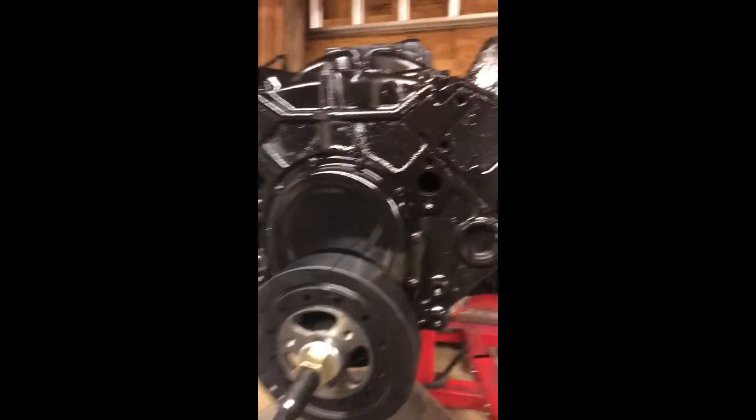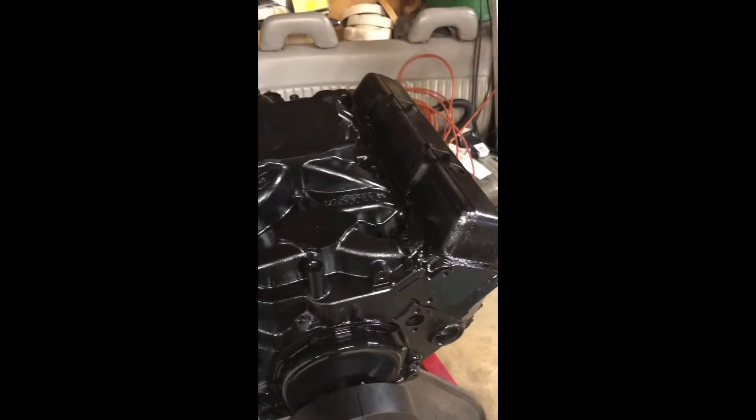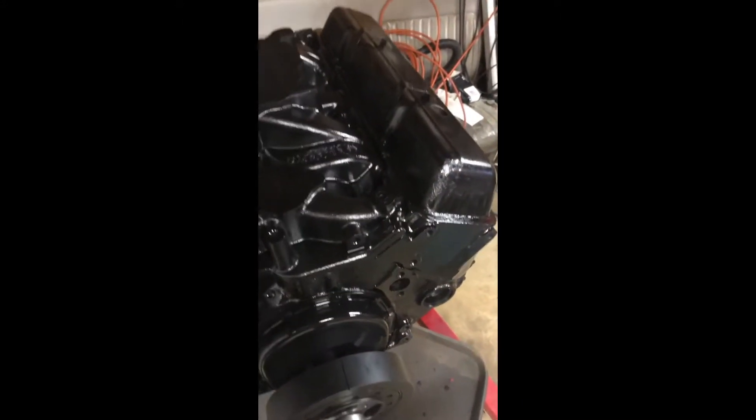I don't think the engine was fully painted last time I showed it off — it's about half painted. I haven't got the oil pan on it yet; I had to order a different oil pan. And I wasn't crazy about what the valve covers look like — I didn't clean them as good as I thought I should, they look kind of crappy — so I ordered new valve covers and a new oil pan.